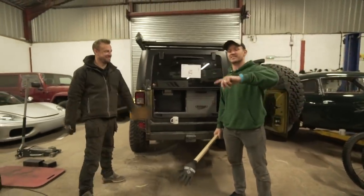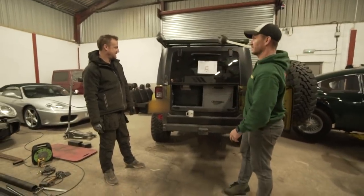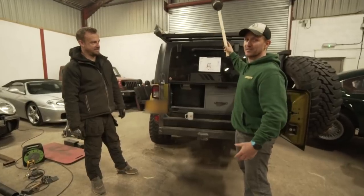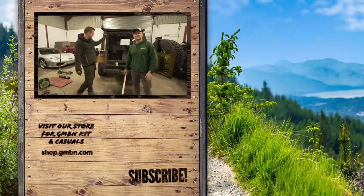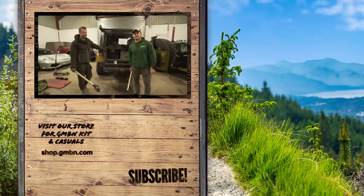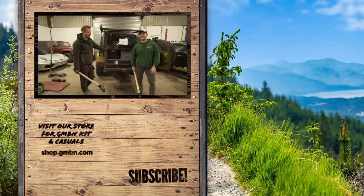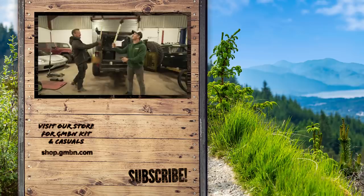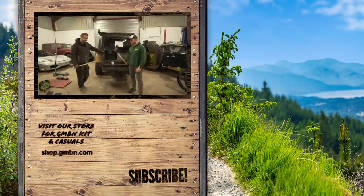Stick around because next Sunday is episode two, where we'll be building all the upper structure and actually mounting the bikes to the back of the vehicle. Let us know in the comments what kind of DIY hacks and bodges you've done, and if you want to upload your hacks and bodges there's a link in the description, as well as the giveaway. Don't forget that. See ya!